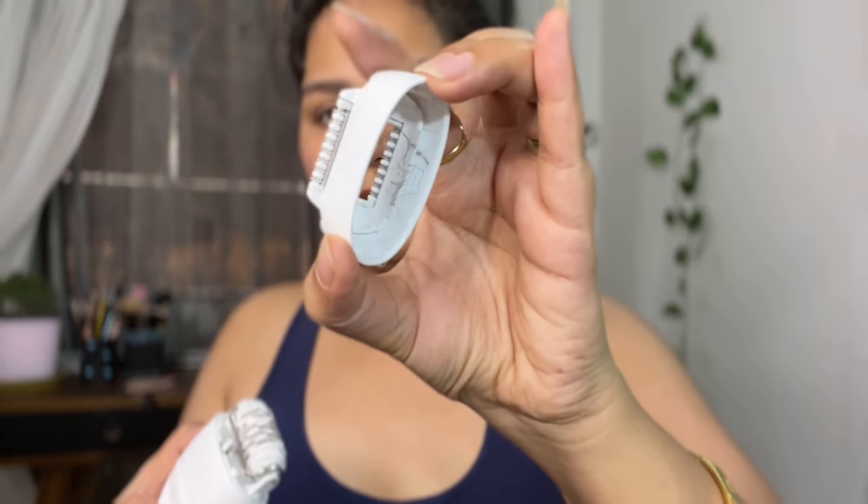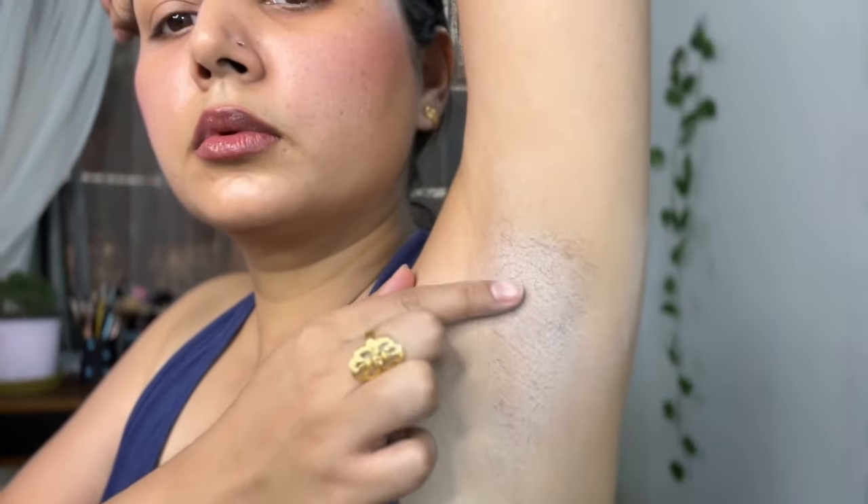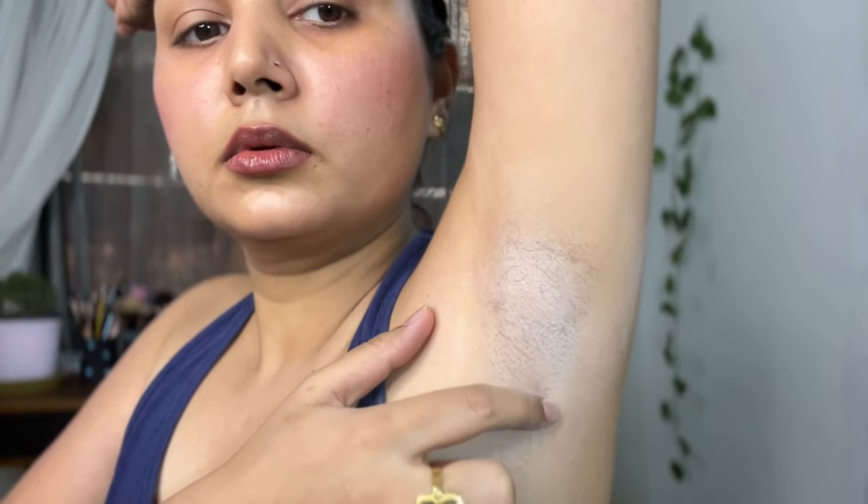I am using it for 30 to 40 seconds per section so that the hair will be removed. Because when heat comes from the warmth, the pores open a little bit. So I have to keep going over my side. I use it for about 30 seconds per section, so you have to take care of the hair and pass it accordingly.